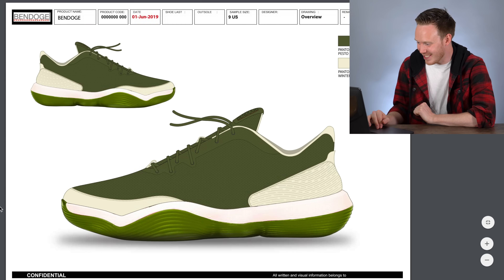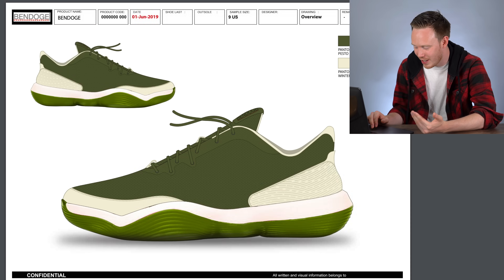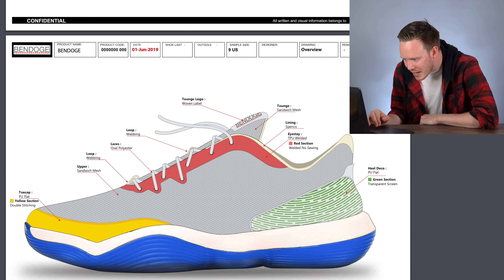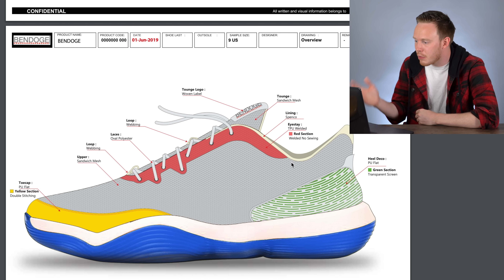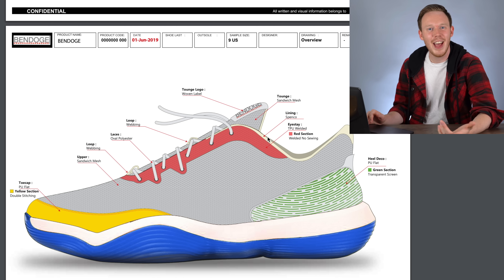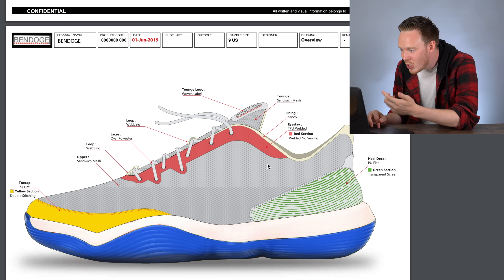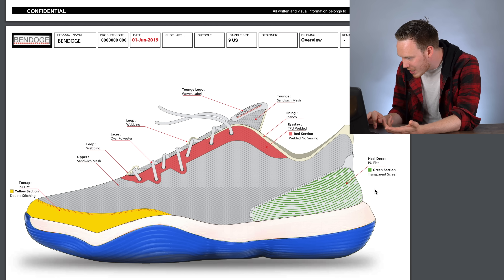Wow — I'm really impressed with this one. He did an excellent job. This is like an actual tech pack. He even specked out the loop, the laces, the upper, the tongue. Oh my goodness — he threw the logo on the tongue! He even has a TPU welded eye stay, red section welding, no sewing, heel deco, PU flat green section, transparent screen.